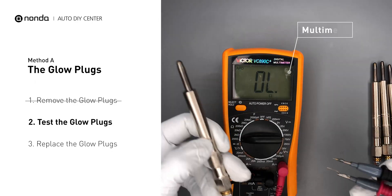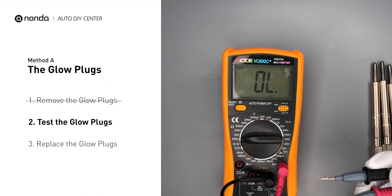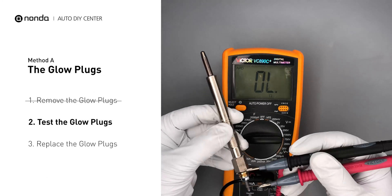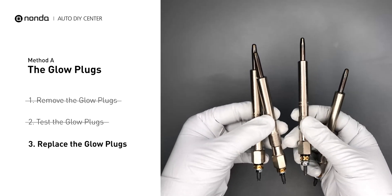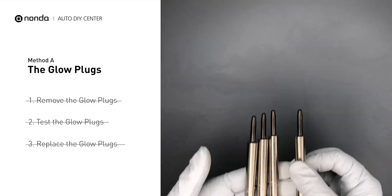Read the result on the multimeter display. Note that a resistance of less than 6 ohms usually means the glow plug is good. Repeat the procedure for the remaining glow plugs until they have all been tested. If any of the glow plugs fail the test, it is recommended that the entire set be replaced.